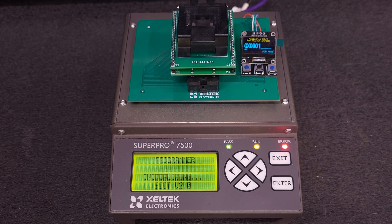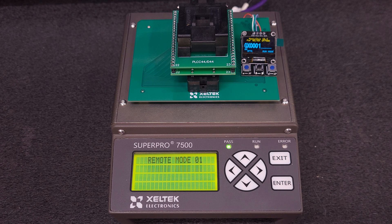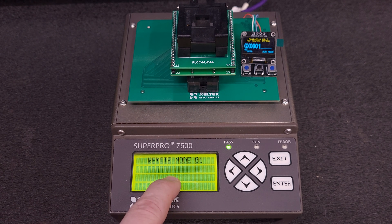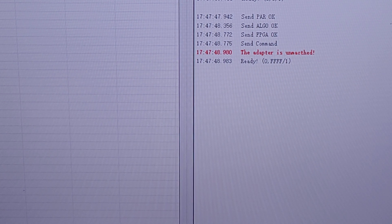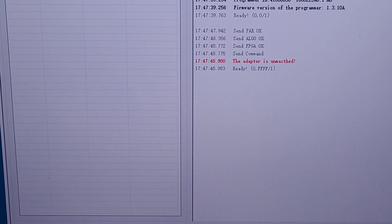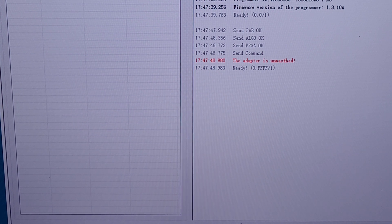So I'm going to power this up. I have it set to a GX001, which is just the basic adapter. I'm going to hit read, and we get an error on the screen that says "adapter unmatched." Sometimes it'll pop an error down here that's the operational error. I'm going to show you the screen real quick — and there you see it. It says the adapter is unmatched.